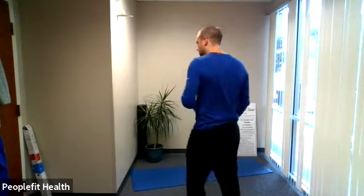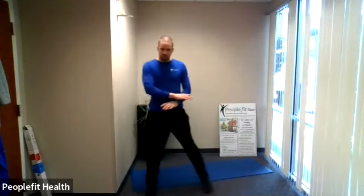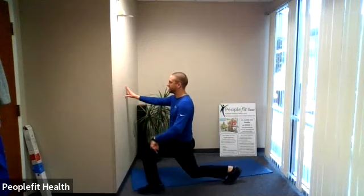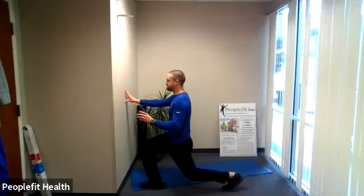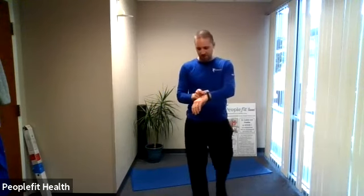We're going to do reverse lunging, alternating legs. You can face towards a wall, sideways to a wall, or no wall. Eyes are up, you're going to step back, coming down in your stance, coming all the way up, and then we're going to alternate to the other side. We're just going to go back and forth like that.